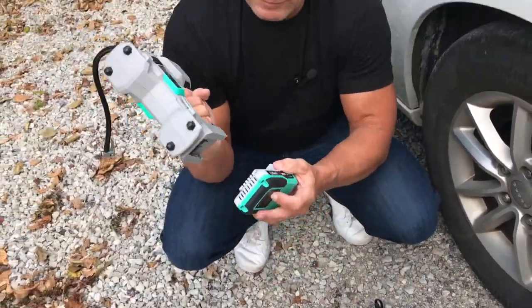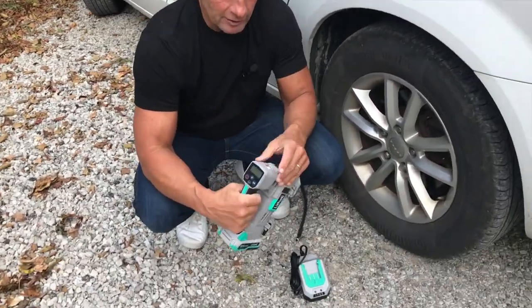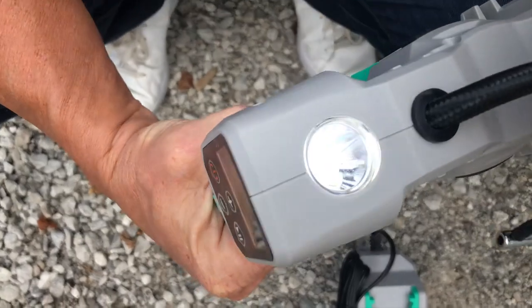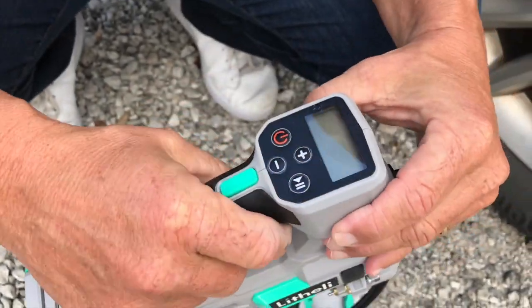Once I've got it charged, all I have to do is slip it on, just like that. And then it does have a flashlight to it, and it does have different modes so you can flash just in case you're out in the dark, which is cool.